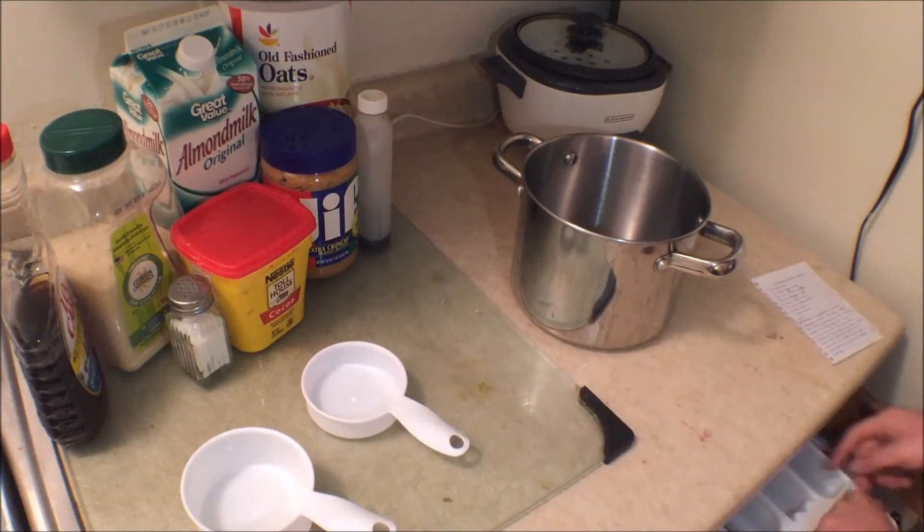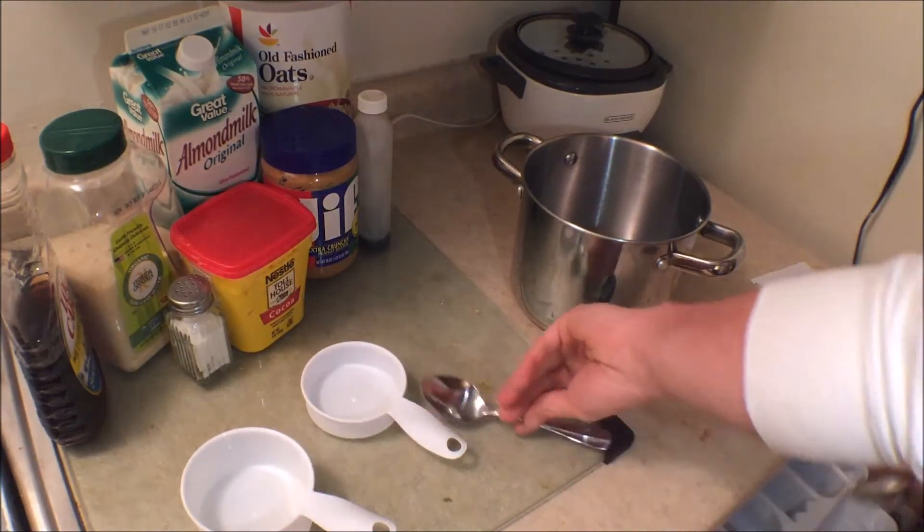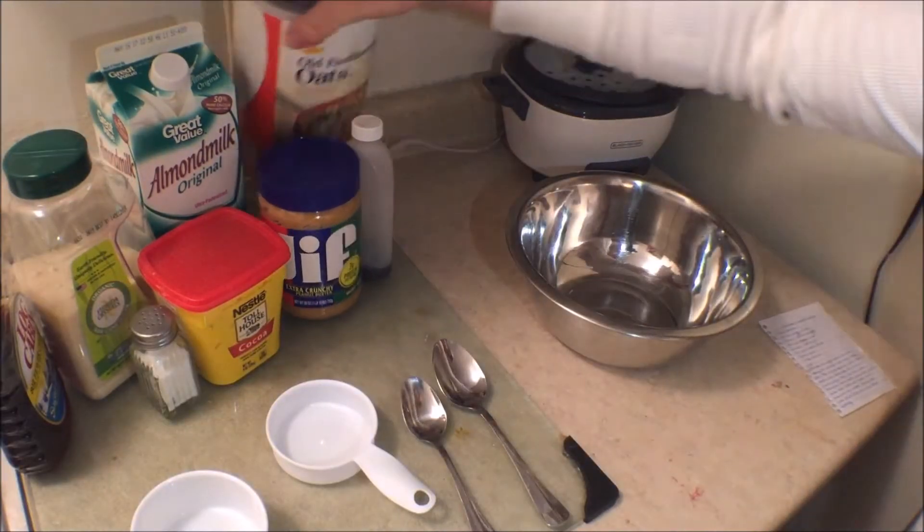I'm just getting my stuff out right now — my measuring tools. You guys are going to need a half cup, a whole cup, and a teaspoon or a tablespoon.